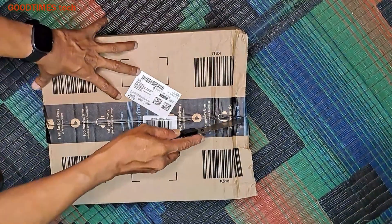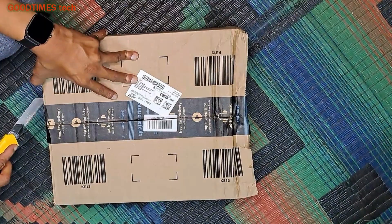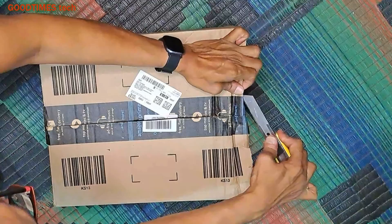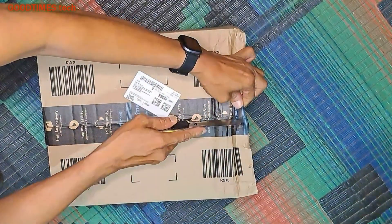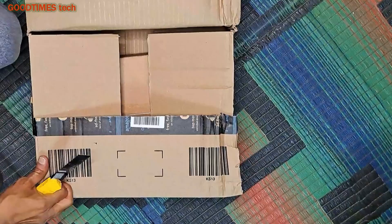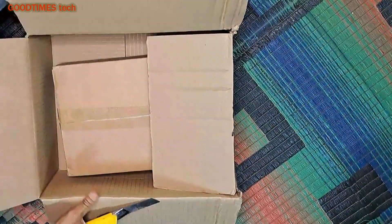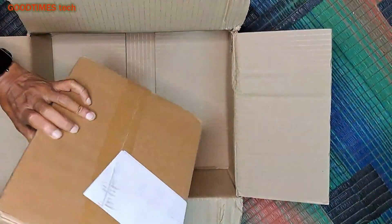Hello everyone. Today let's unbox and fix a solar LED street light. This light can not only be used for lighting the streets but it can also be used for lighting the gardens, balcony or even rooftop terrace. So we can also call it a cordless LED street light as it is powered by a LiFePO4 battery and charged with the solar panel.